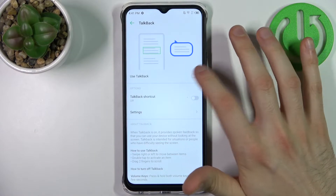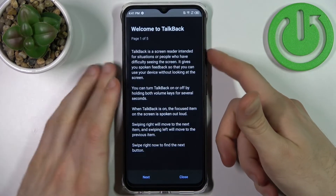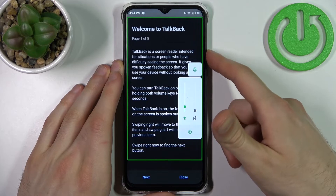Here you can enable it, and after that the TalkBack tutorial starts and it talks non-stop, because this is how TalkBack works.